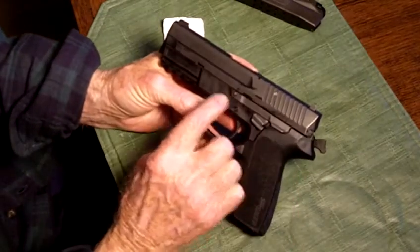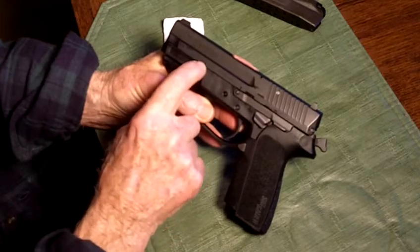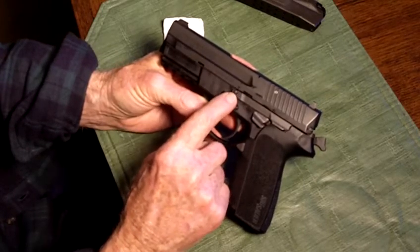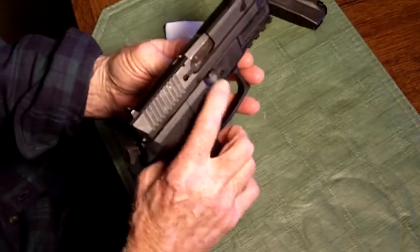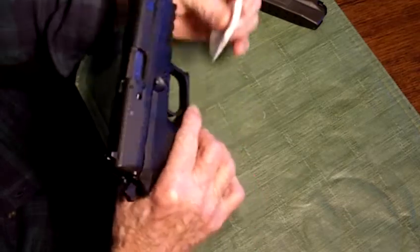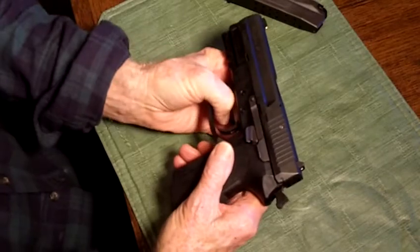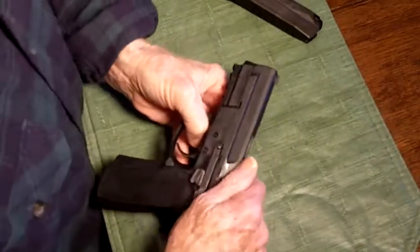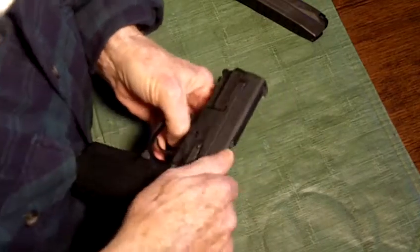Now, the next thing is to align this notch with this pin of the slide catch lever. This pin goes all the way through the frame and comes out the other side — it's the side you push on. I use this finger, and I protect it because sometimes it hurts. Put your thumb through here; that gives you the leverage to be able to pull back on the slide to align this up with this.